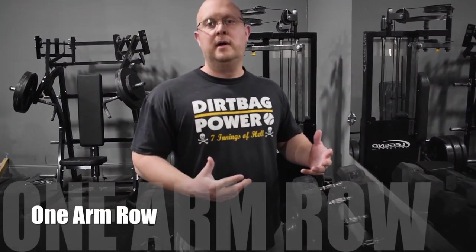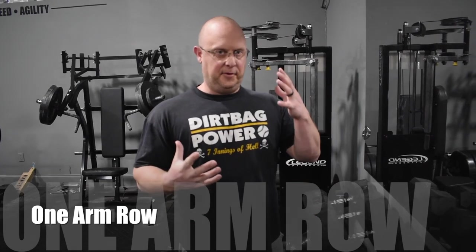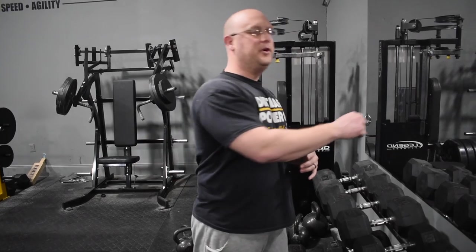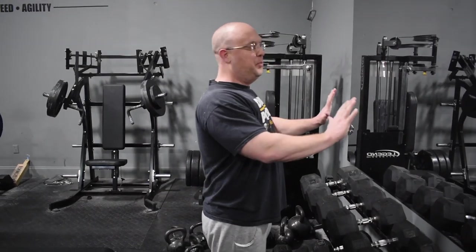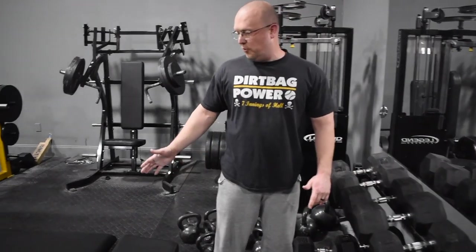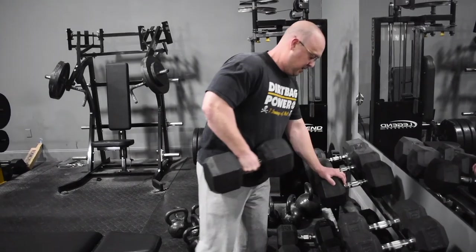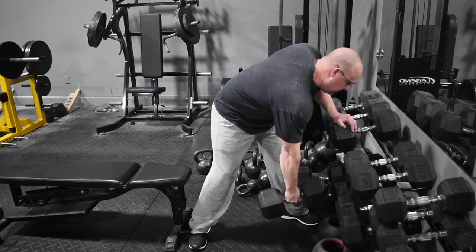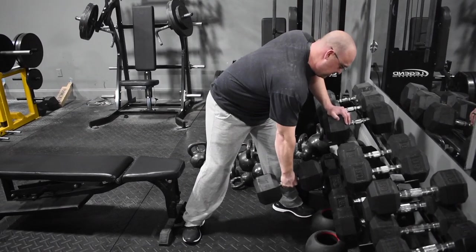Now we're moving on to the one-arm row — a terrific exercise for the upper back. You have your accelerator muscles that make your arm go forward, but the only thing slowing it down is your upper back. You have to be strong in the back to let your arm go quickly forward. It's a great exercise to keep you safe and to balance out the pushing — try to get as strong rowing as you do pushing. Stand at the rack or get on a bench, lower the weight with a stretch, and pull back to the hip — not straight up, but back to the hip.